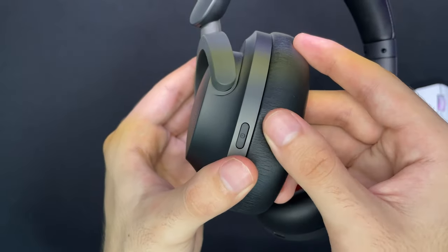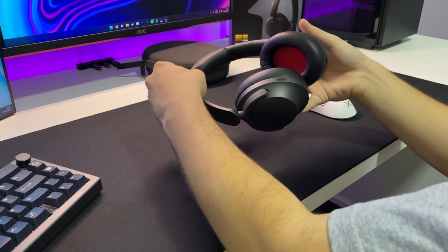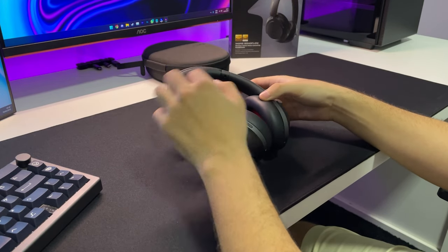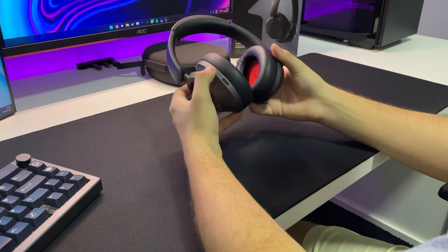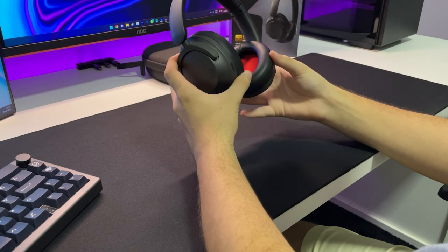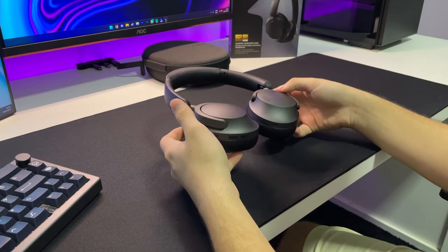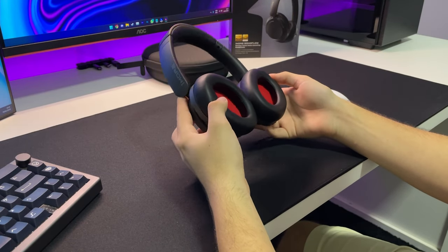Um ponto negativo é o fato das earpads serem fixas. Como vocês podem ver aqui, elas são fixas, não tem como tirar, elas são presas no corpo do fone. E também por elas serem nesse material de corino — tanto a earpad quanto a parte de cima do fone — isso pode ser ruim dependendo da sua região. Caso o clima seja um pouco quente, o corpo costuma transpirar mais, e com o tempo a transpiração pode acabar desgastando o corino do fone. Porém, no meu caso, eu tô usando esse fone há mais de um mês, todos os dias, pra ouvir música, pra jogar. Até então, nada a reclamar em relação à earpad. Só o fato de que amassou um pouquinho aqui nessa região, porque ela lembra o formato da sua cabeça. A espuma vai adaptar ao seu crânio. Mas o fone não começou a descascar nem apresentou nenhum problema relacionado a isso.